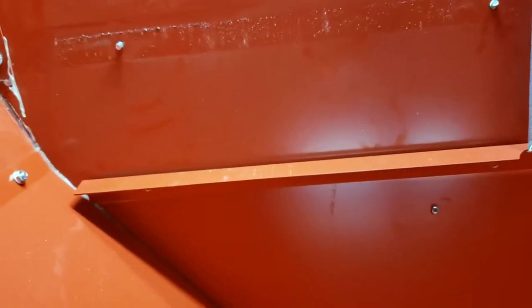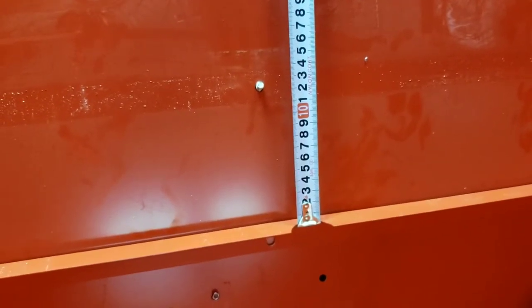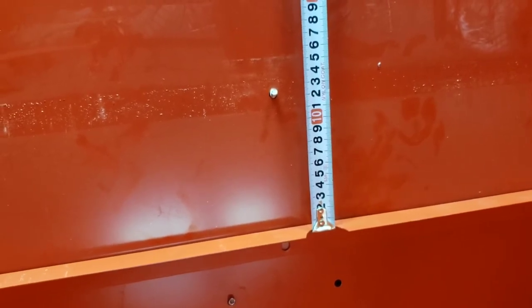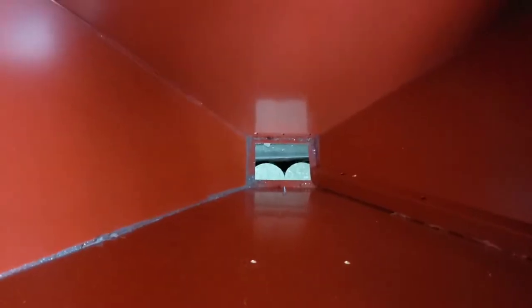I've unbolted this back piece and put it down semi-level where I was thinking it might sit. You can see the line where it used to be, and you can also see that I gained 13 centimeters worth of work area depth. So definitely a worthwhile mod — this is looking good.